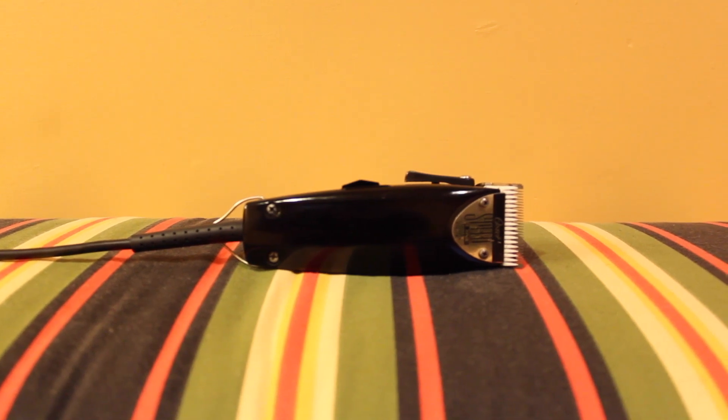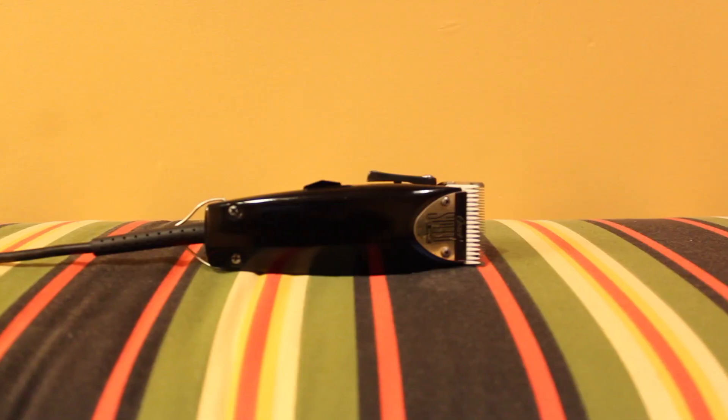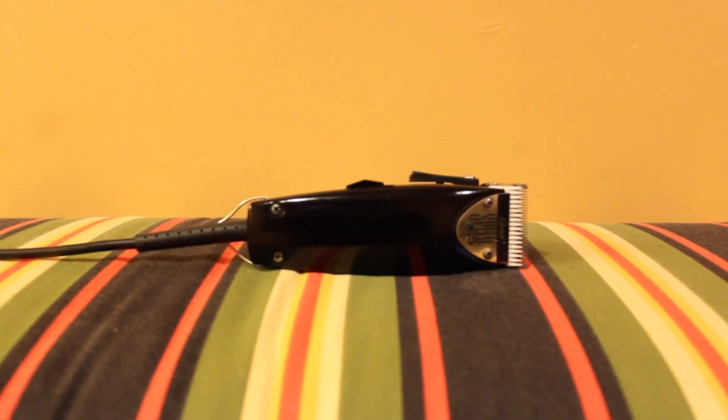The very first clipper I'm going to start with are the Oster Fast Feeds. It's a lightweight, easy to handle, powerful pivot motor clipper. Its sleek front gives it a simple yet stylish look, and the grooves in the back provide a much needed grip that allows for a better hold, even if you get sweaty hands like myself.